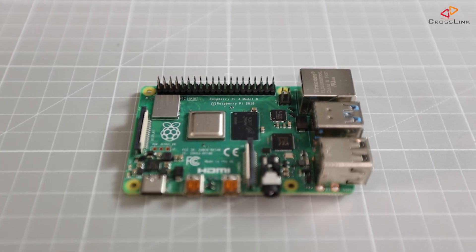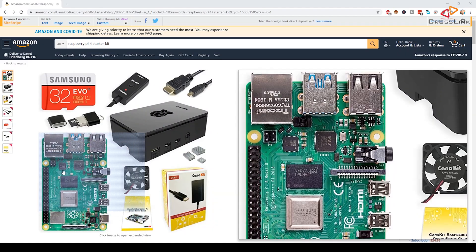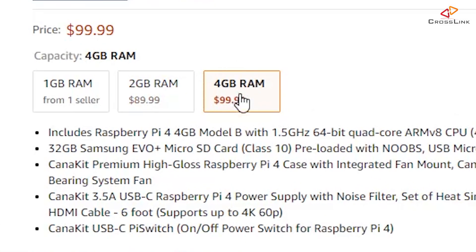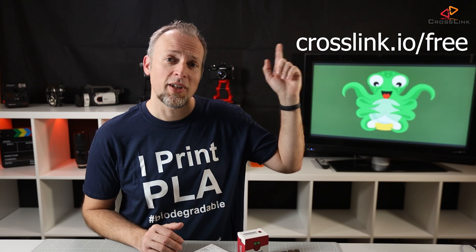In this example, I'm using a new Raspberry Pi Model 4 with 4GB of RAM. It's still affordable and has a lot of potential for future upgrades and a lot of plugins that I'd like to use. I'm also running a pretty exciting giveaway until May 10th, 2020 for a complete Raspberry Pi 4 starter kit worth $100, containing everything you will need to get started using Octopi with a 3D printer. You can enter for free at crosslink.io/free.